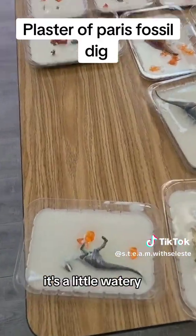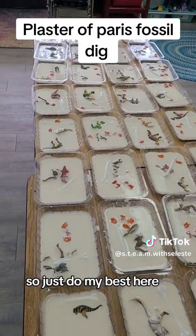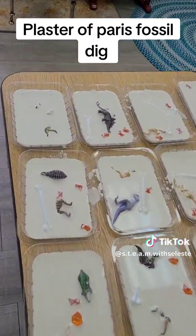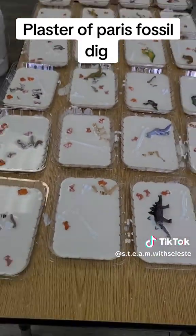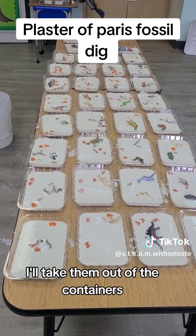I just poured it — it's a little watery but I didn't have enough to make it thick, so just doing my best. We preschool teachers, we do what we can! In each of these little containers there's a bone, a dinosaur, a fossil, and some gems, and after they dry I'll take them out of the containers.